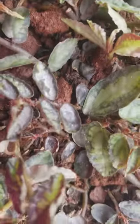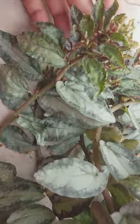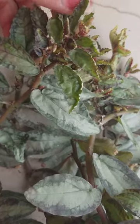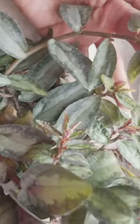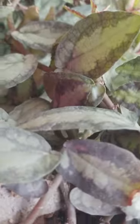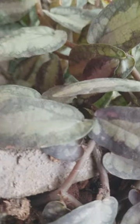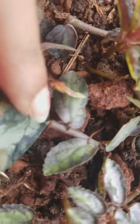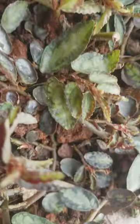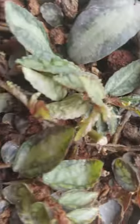Hello everybody and welcome back to my channel. This is Peperomia ripens, or pollination ivy. I've made a video before about this same plant, but I just wanted to talk about the propagation of this plant. I've made a few cuttings a week back and tried both soil propagation and water propagation.